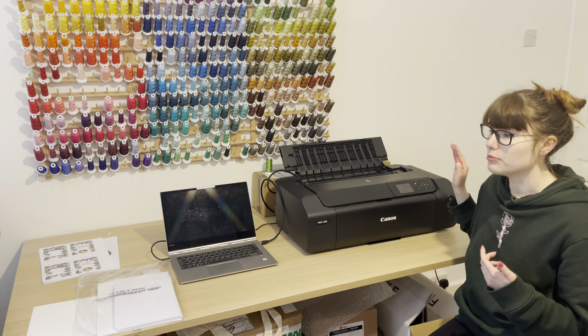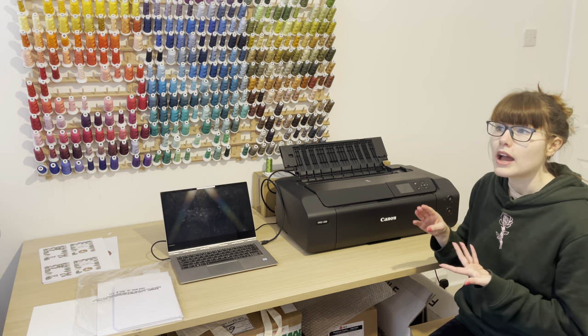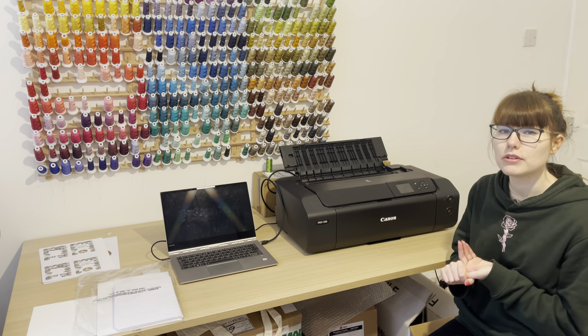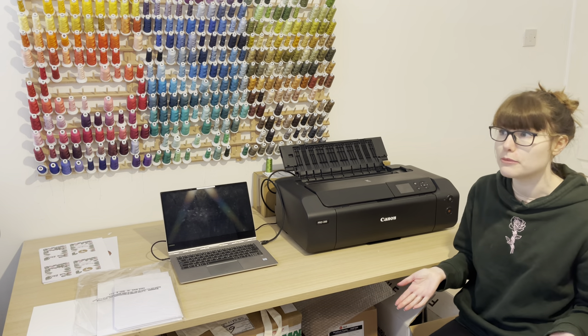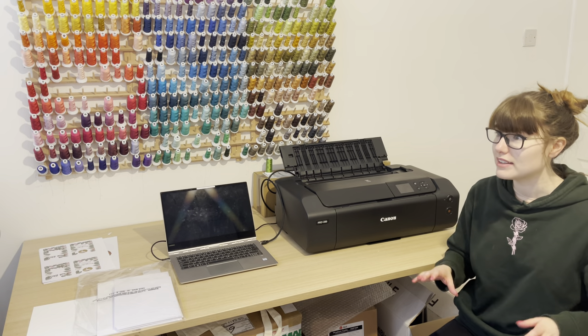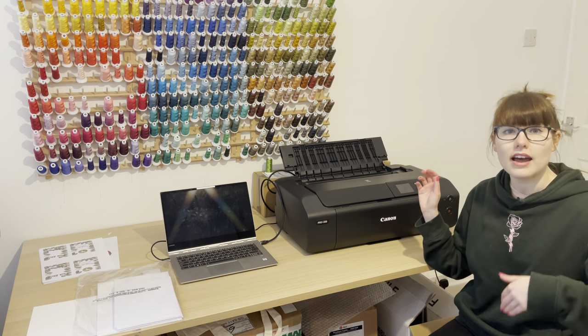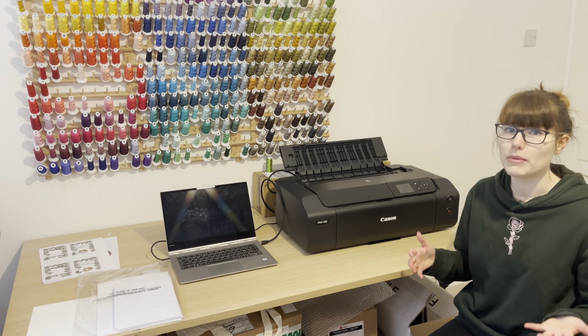The printer is also capable of printing on cardstock, which I've done quite a few times now, and apparently it's capable of printing on things like canvas as well, which is really exciting. First and foremost I am an embroidery business, so I've got big ideas of printing on canvases and then stitching lovely flowers and things over those canvases on my embroidery machines — but that's a project for another video.